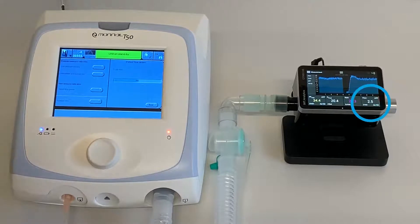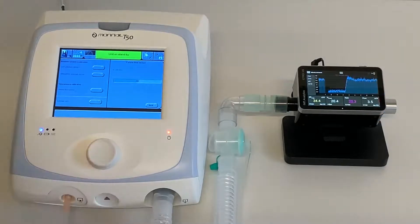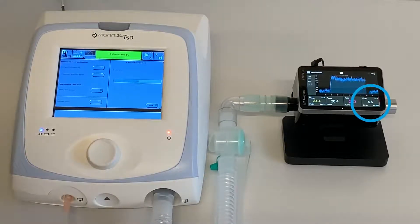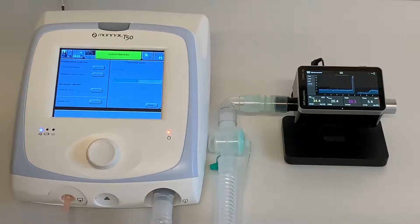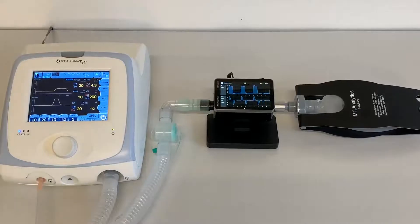Verify the T50 is delivering a flow of 3 liters per minute on Citrex and press the control knob to confirm. Then verify the T50 is delivering a flow of 10 liters per minute on Citrex and press the control knob to confirm. Continue according to the screen information until all parameters are verified and the test is successfully completed.